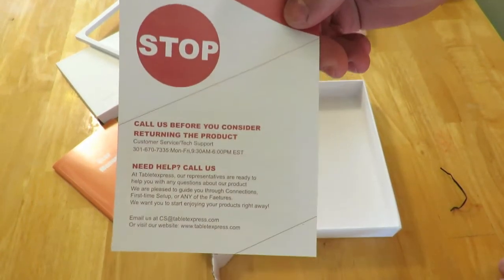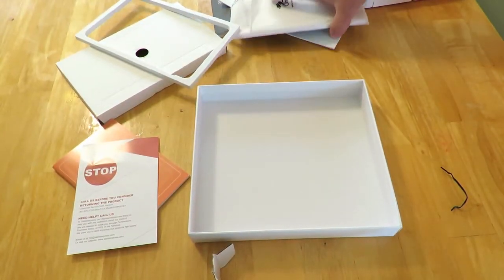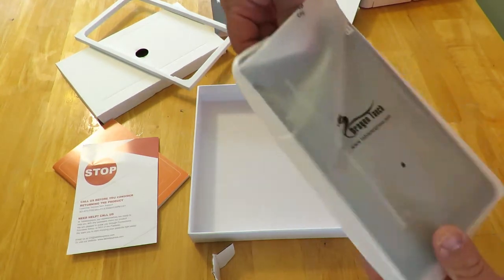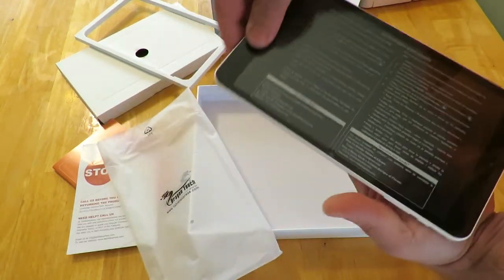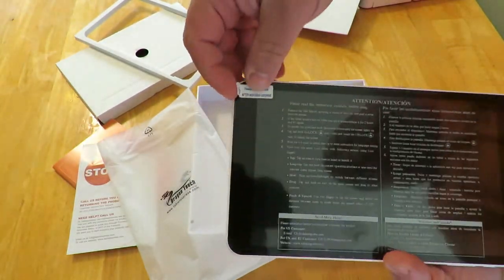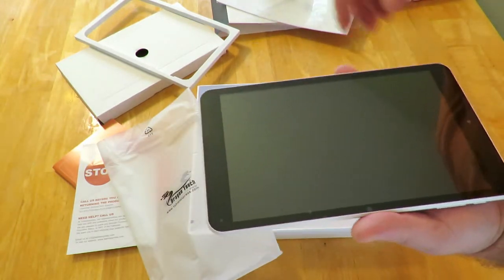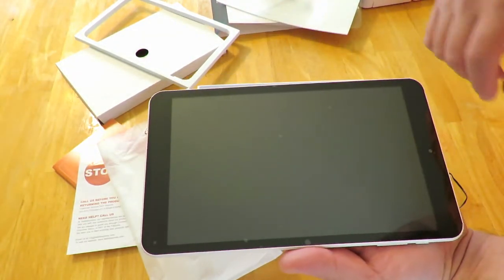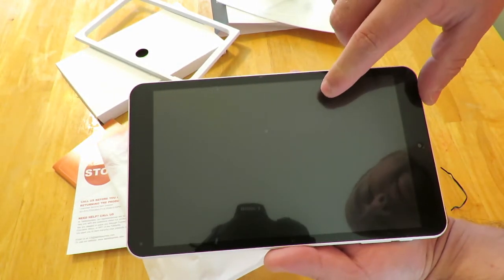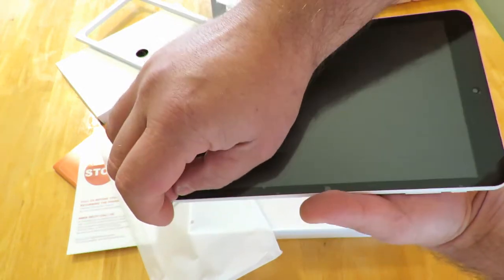And the tablet itself comes with this little protector over here. It also comes with a screen protector on it already — I can see there are little bubbles, so I'm going to go ahead and peel it off.